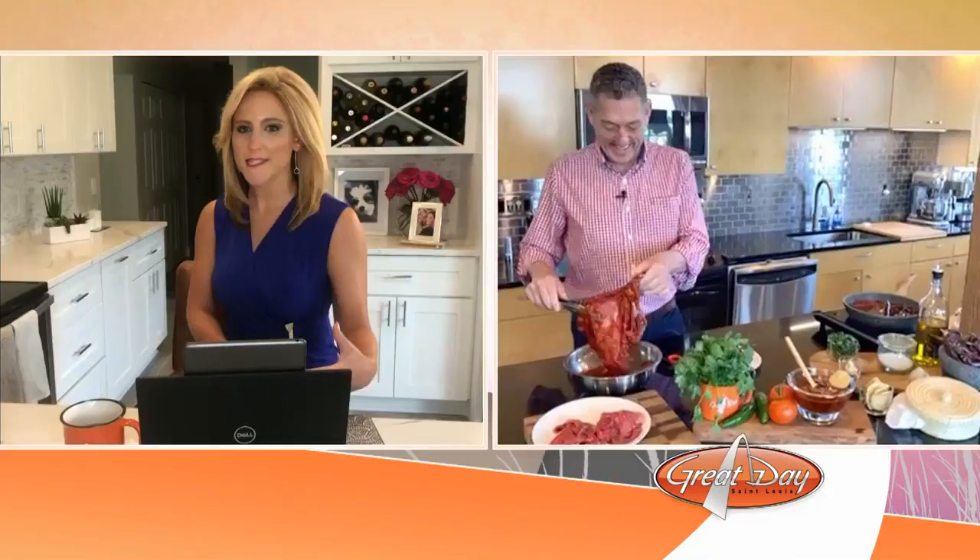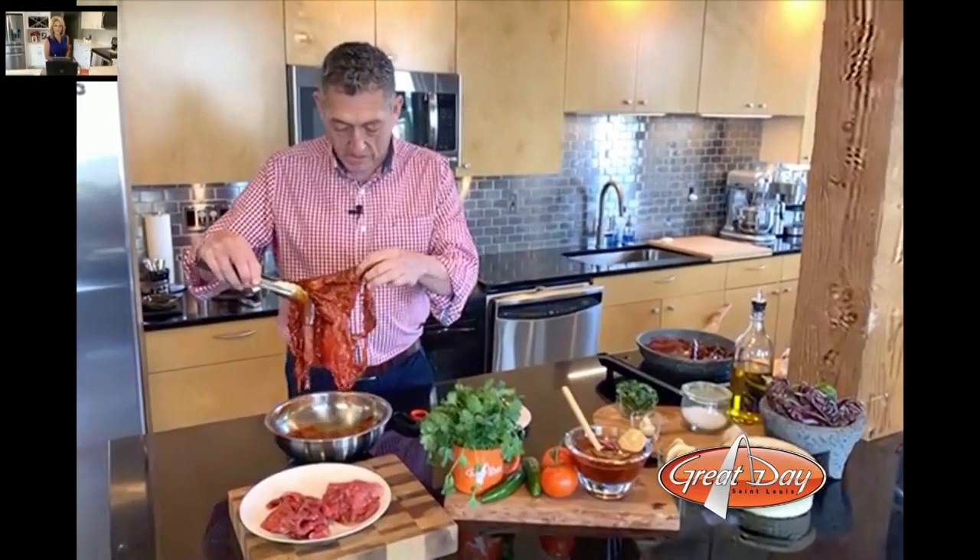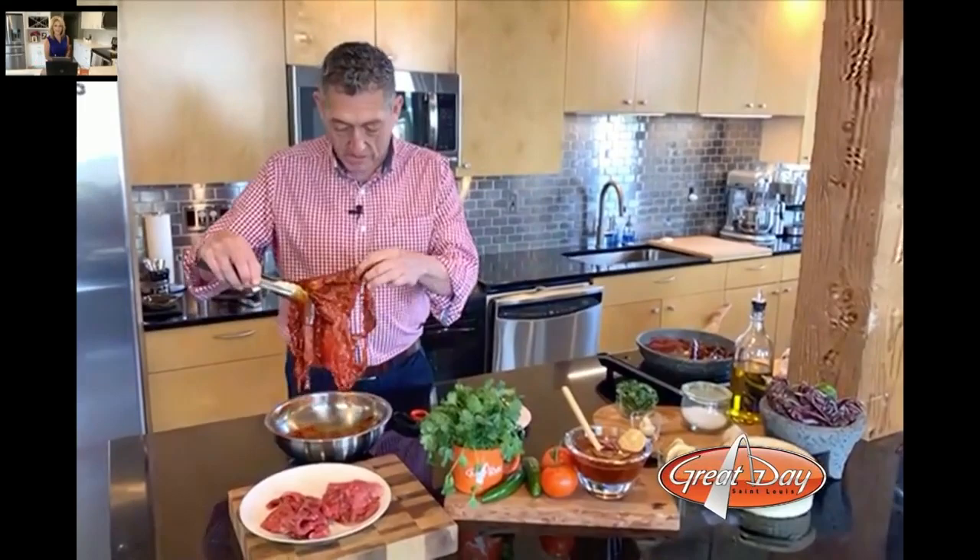It all sounds so good. Once we get to this step, what's next? You want to soak the meat overnight and let it rest for a while. Then you're going to get your meat out, bring it to the grill, use a little spray on your grill, and grill away.